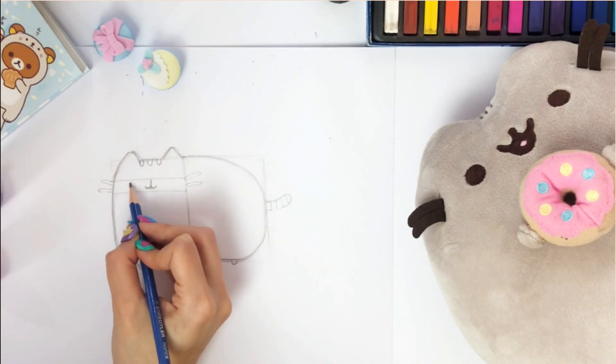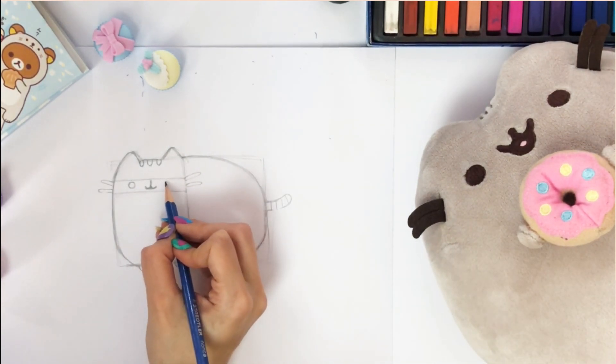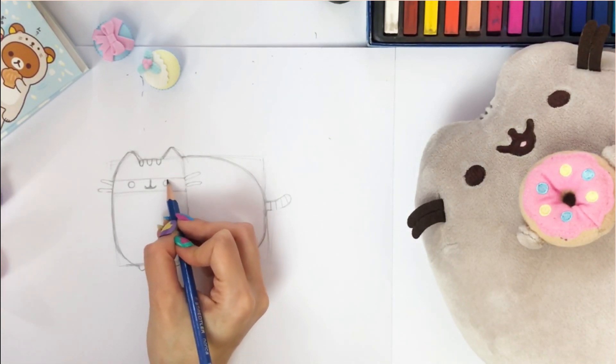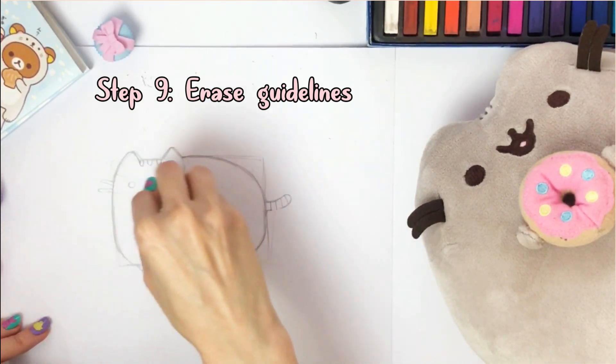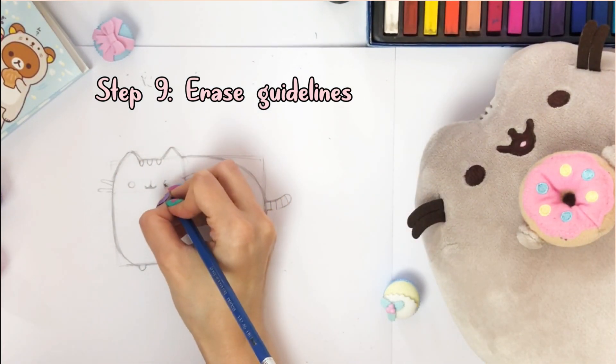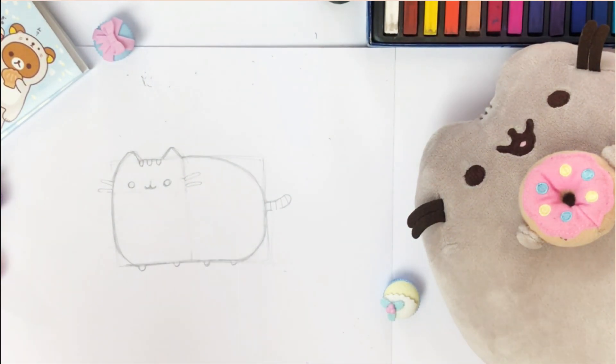Then we need to draw Pusheen's eyes, which is simple — just two black dots within the two horizontal lines we have sketched. Erase your guide lines. Next, I will be using my magical cupcake eraser. Redraw any lines that were mistakenly erased.